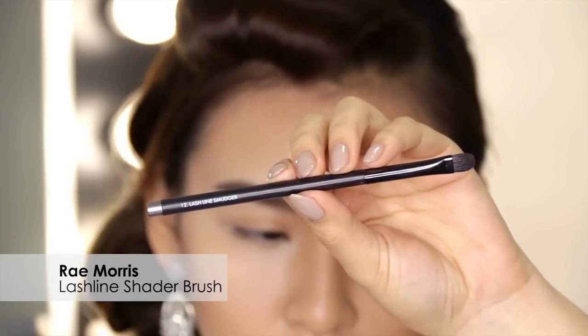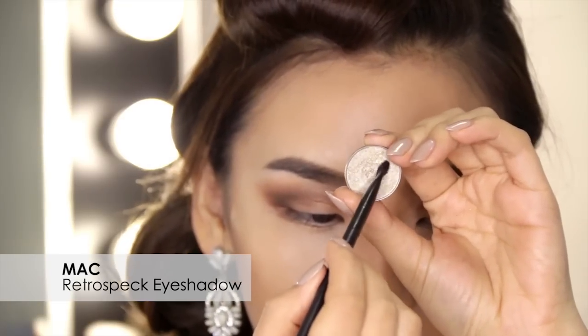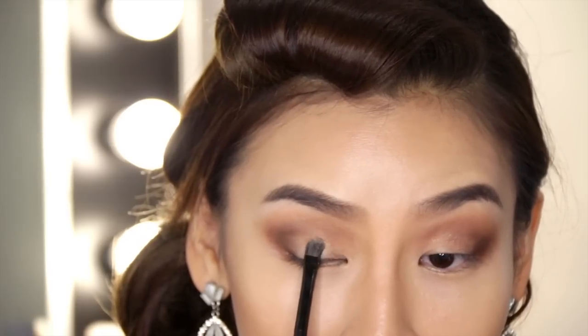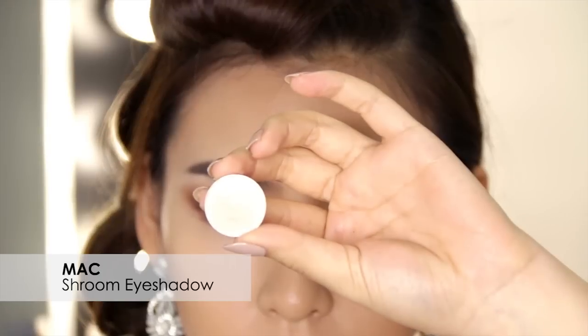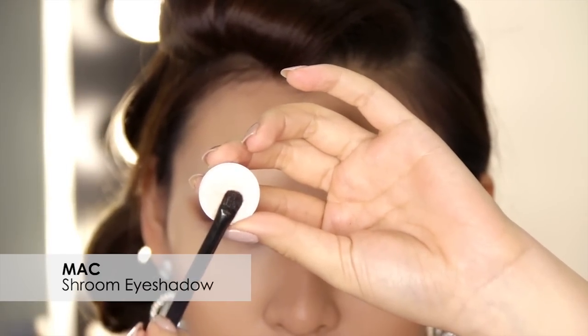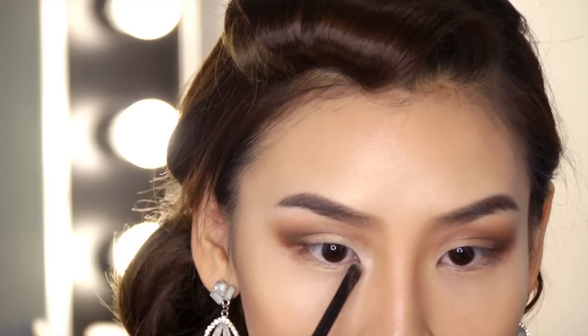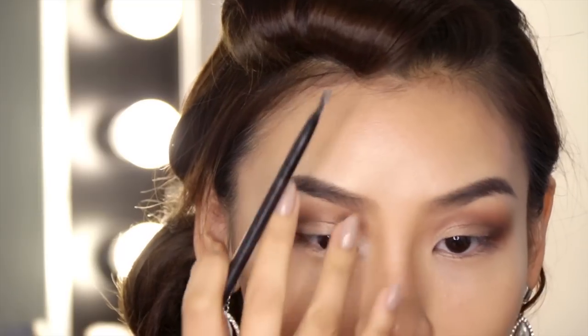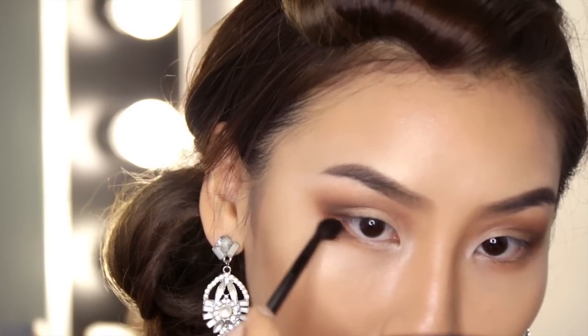Now I'm going to grab my Ray Morris lash line shader brush and my MAC Retro Spec eyeshadow and I'll be using that colour as a highlight, applying it towards the middle and start of my eyelid. Then grabbing MAC Shroom eyeshadow, I'm going to use that shade to highlight the inner corners of my eye. When you apply a lighter highlight shade to the inner corners of your eyes it always makes your eyes look brighter and more awake. Next I'm going to apply those brown shades that I used on the outer V to my lower lash line to bring the whole look together.